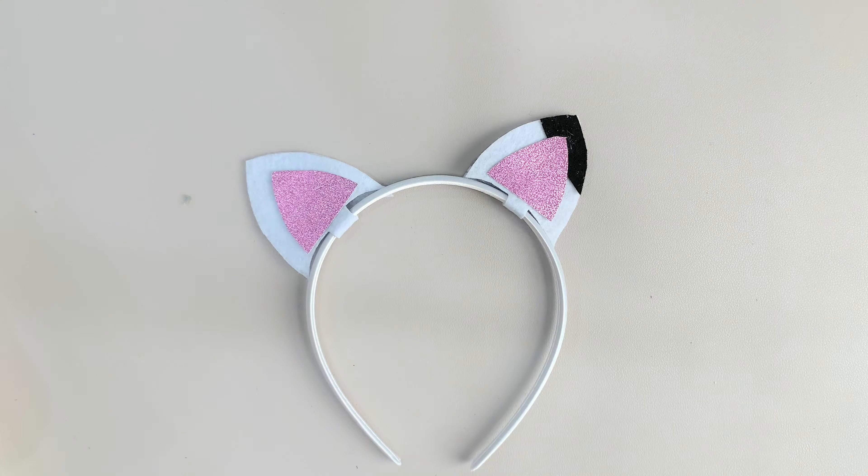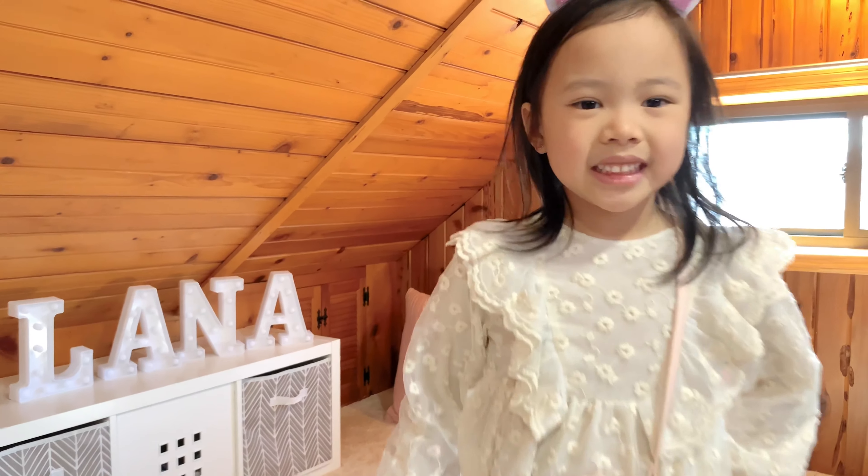Use the little stencil to trace two ears on the pink glitter paper. Cut them and glue them on the white felt. The ears are now complete. All we have to do is glue them onto the headband.